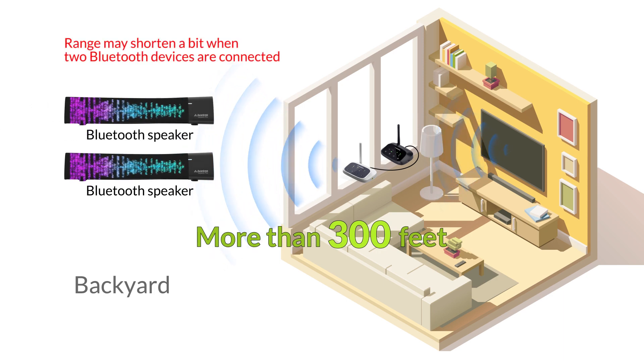Furthermore, Bluetooth transmitters can usually handle two Bluetooth speakers simultaneously, making the audio experience even better.